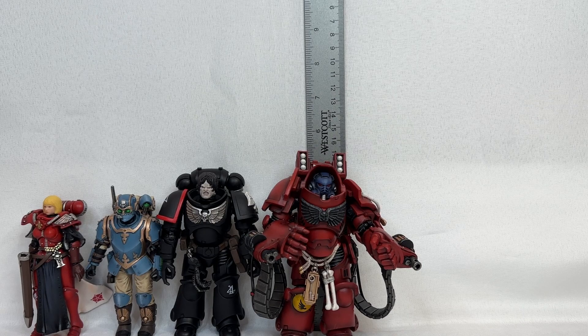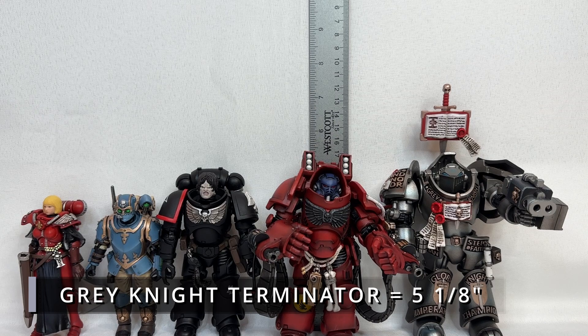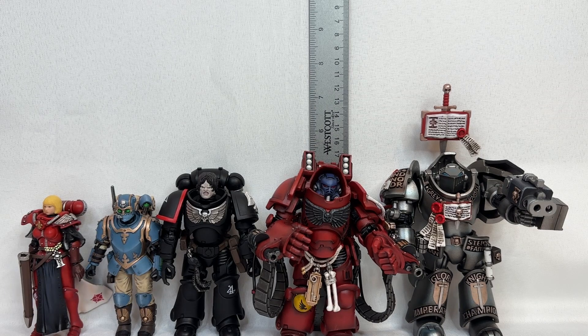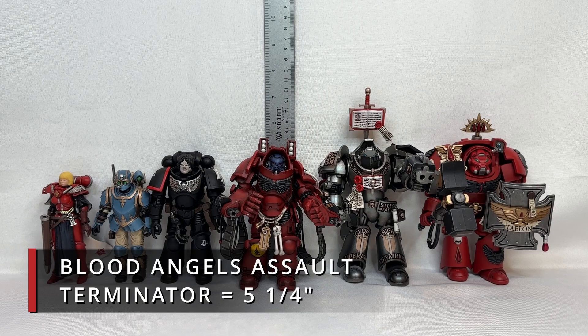This lovely Grey Knight stands in at five and one-eighth inches. And who can forget about the Indomitus pattern Terminator, which happens to be my favorite Terminator pattern? The example of that is going to be your Blood Angels Assault Terminator, and this particular bad boy stands at five and one-quarter inches — not exactly that much higher compared to the Aegis pattern, but there is a size difference.